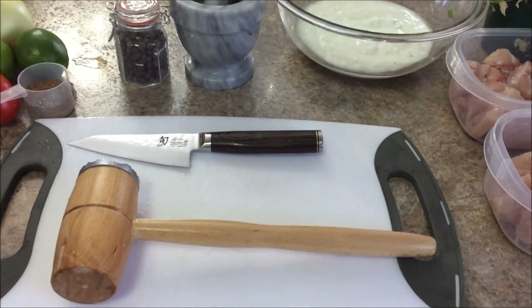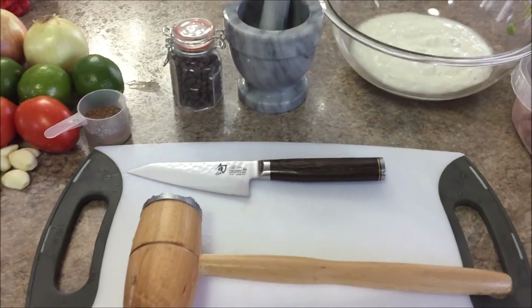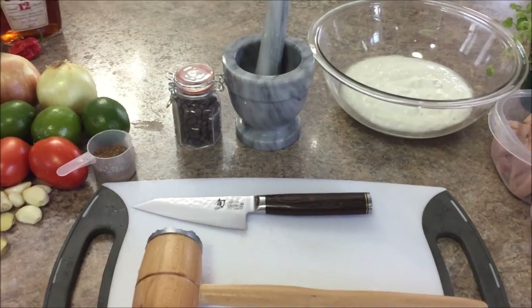What you want to do is prepare the chicken once it's boneless — smack it with the mallet a bit to tenderize it. Basically that allows the marinade to soak in. Then you want to cube it into about an inch to inch and a half cubes. It doesn't need to be precise.